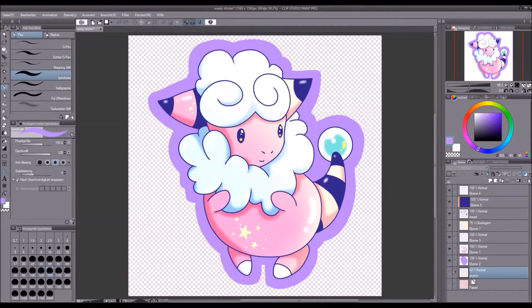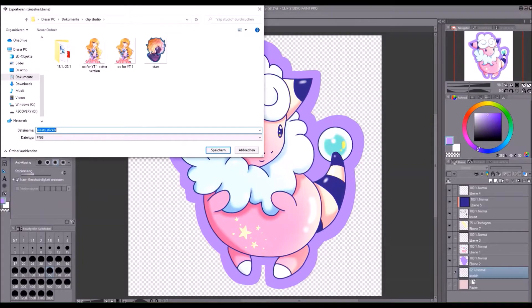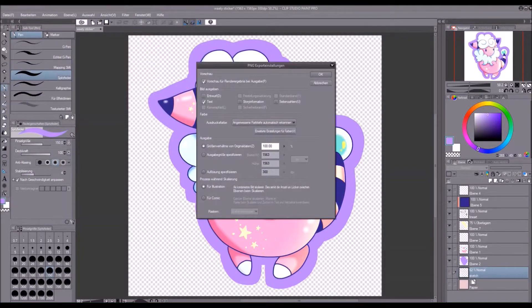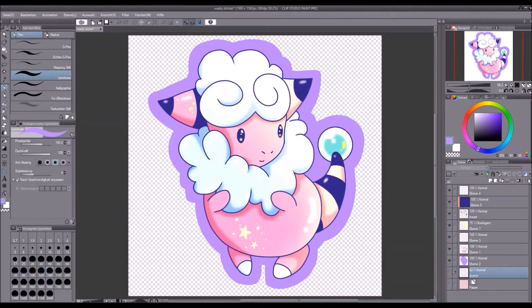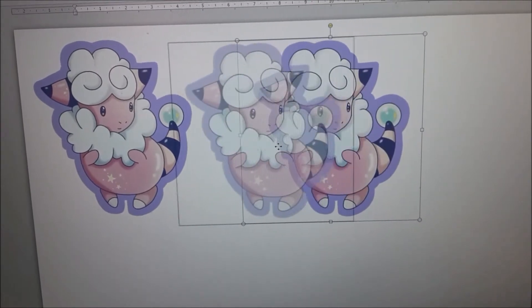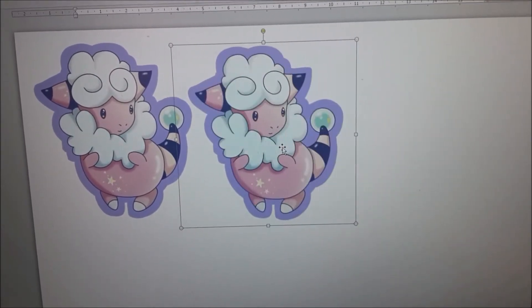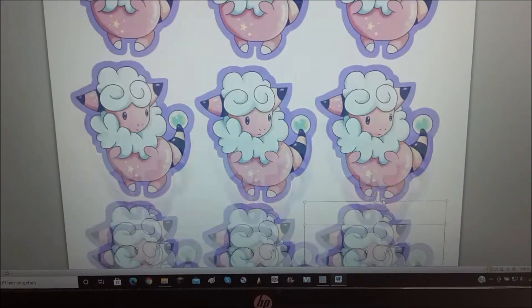On most programs there is an eye symbol which you can click to hide the layer — like this. While exporting you have to choose the PNG file format, otherwise it won't save the drawing with a transparent background. Then you have to prepare a sticker sheet on your computer or phone. This is why a transparent background makes sense, because you can fit in much more stickers this way.